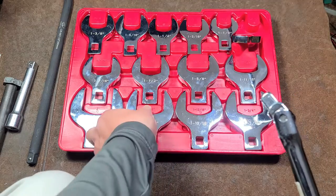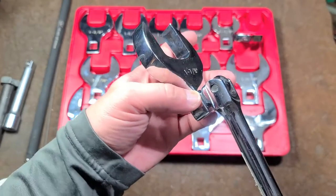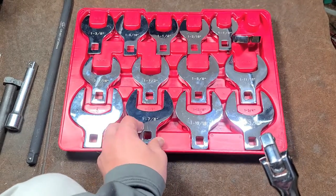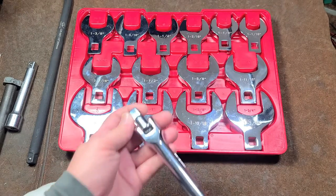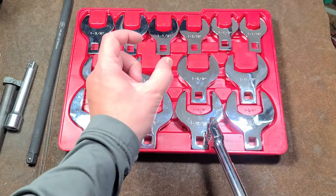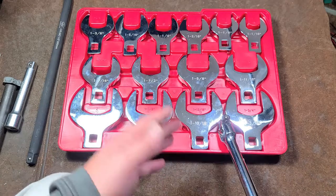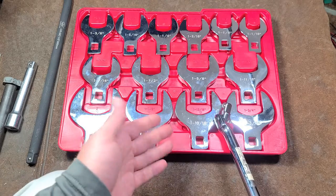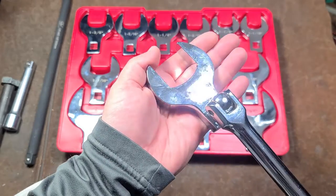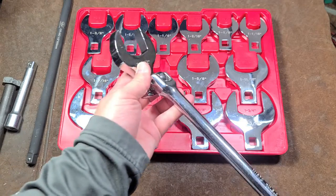That would even include something with maybe thinner jaws like the one and seven eighths, because that's such a big fitting compared to the drive size — you're going to end up either twisting off the drive or maybe breaking the buck on one of these. Anyway, maybe I should talk about why you'd want big crow's feet. Crow's feet are used for certain situations where you just can't really fit anything else. Many times flare nut wrenches — which are like these except they kind of curve around and have a slot to support a fastener — there are lots of times where they're just not wide enough and don't fit. What you need is an open end wrench, but you can't fit the straight arm of one.